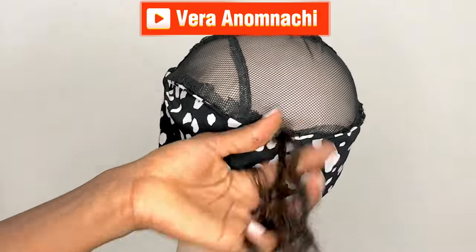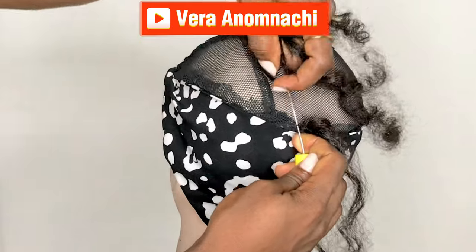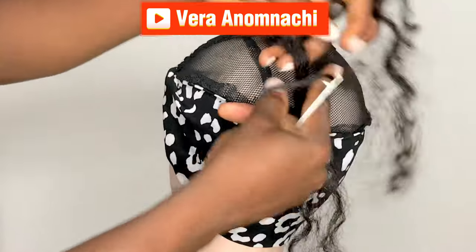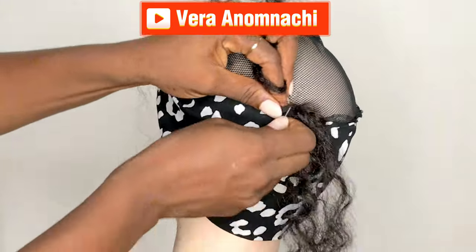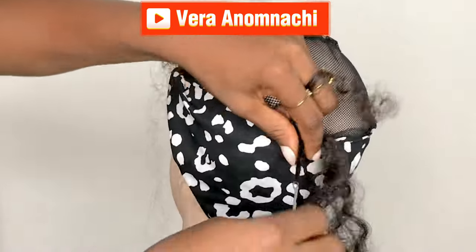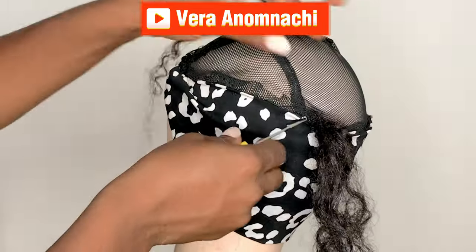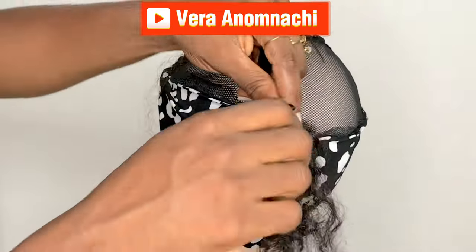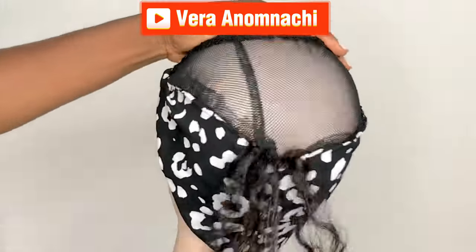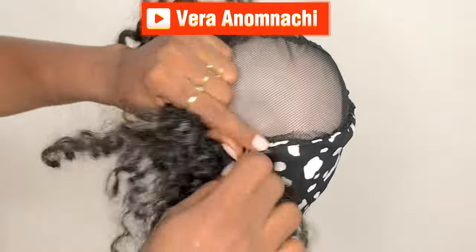I wanted to see how I could use it to recreate something that would look a bit natural — that would look like my hair. It's not a crime to reuse your own hair; just in case you can't afford another one, go ahead and reuse and recreate something beautiful for yourself. I'll go ahead and crochet, and at this part I'm just going to be quiet so you can enjoy the video. I'll come back and talk where it's necessary. Keep on watching, enjoy your video.